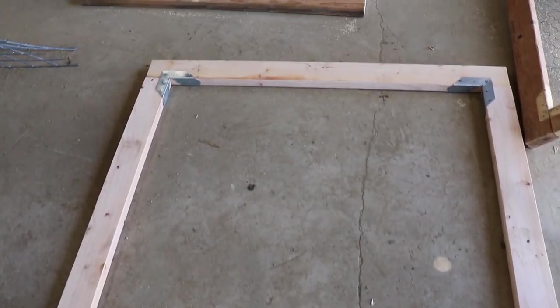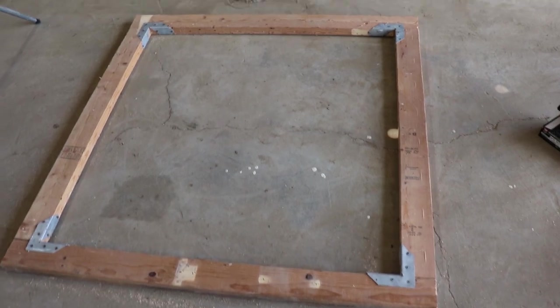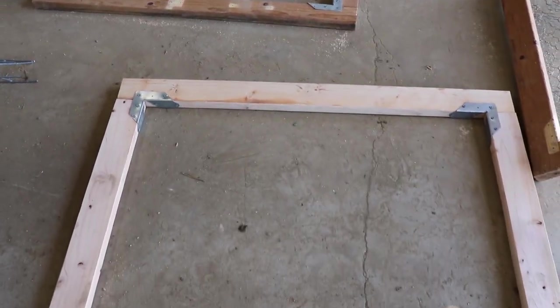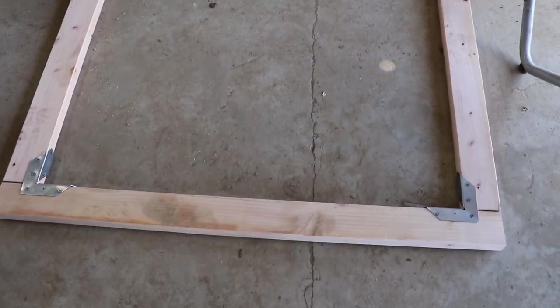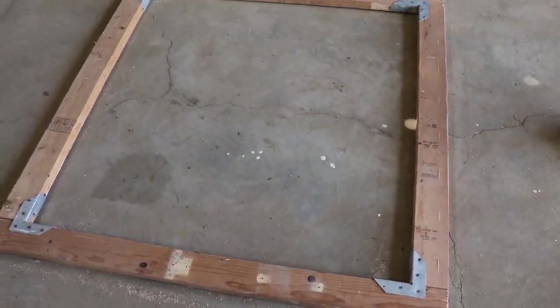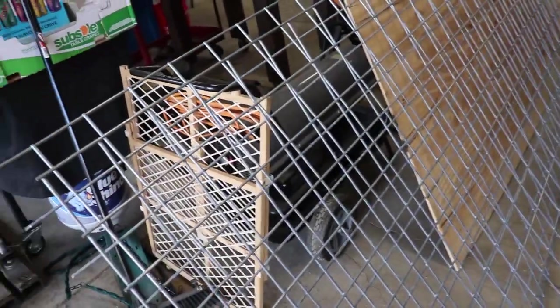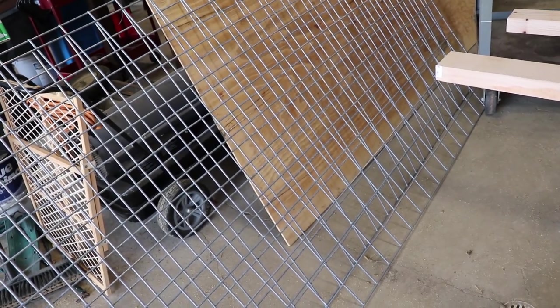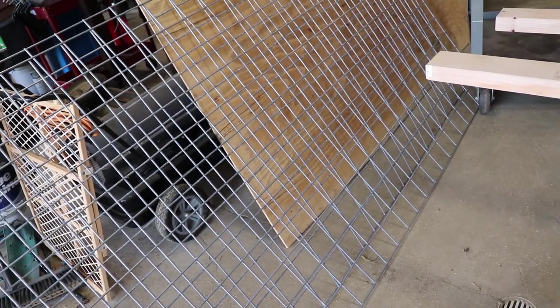Our doors are framed in. I put these little corner brackets in — this is actually the front of the gate — so these corner brackets will give it a little more stability. Then I'm gonna flip it over and put the cattle panel on the back side. I'm gonna cut one of these panels in half; they're eight foot each so they're gonna be four by four. I'll show you how I put them on — you've got to see these new screws I got.